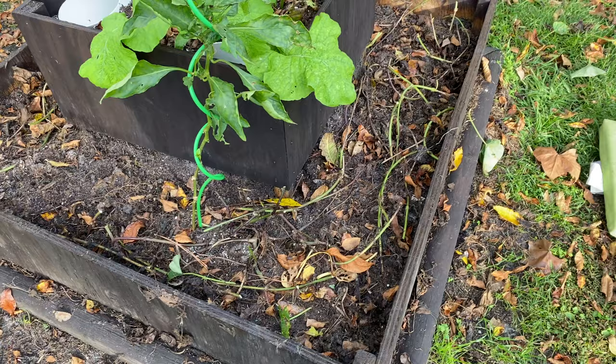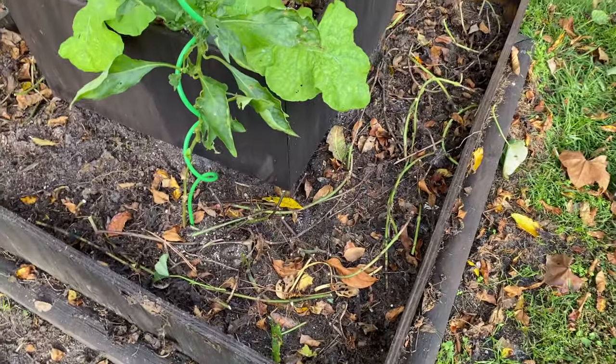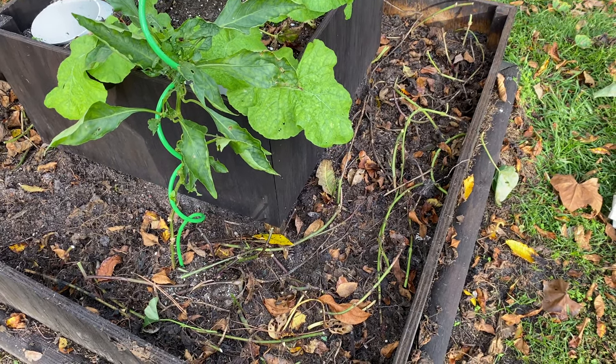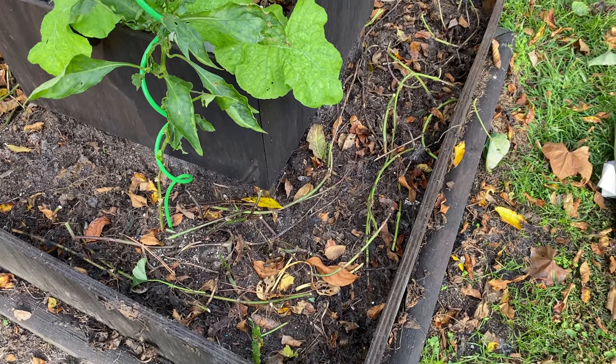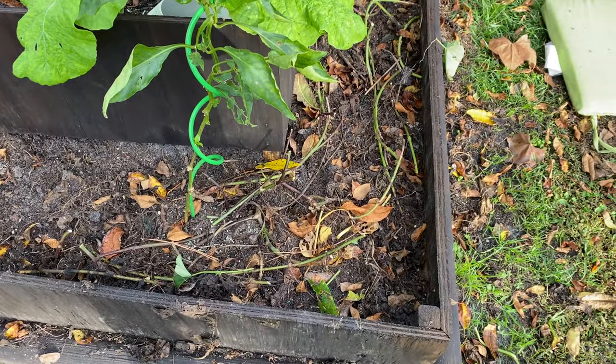The bed looks a little bit like a sweet potato graveyard with little zombie sweet potato fingers coming up. It doesn't look like much right now, but everywhere you see a vine it is still attached to a root in the dirt. A lot of those are just going to end up being nutrient roots and not sweet potato tubers, but the only way to find out is to dig them up, so let's get to it.